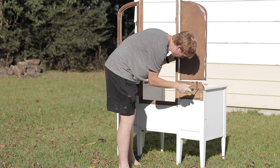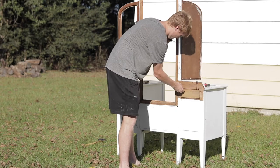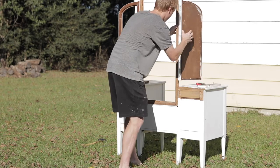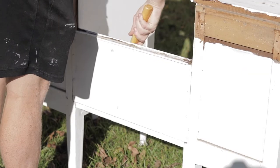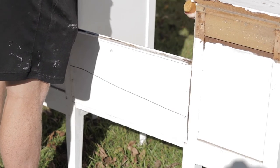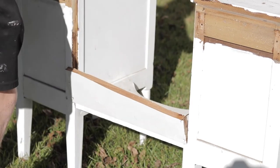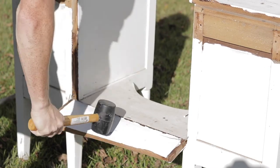So this is my husband — he actually helped me with the beginning part of this project while I was working on some other things. To separate this particular vanity, he just removed the screws that held the back supports in so that the mirror in the back could be separately removed from the vanity. And then once the mirror was removed, he just took a rubber mallet and gently tapped on the center section so that it completely came apart. Those center sections were very easy to remove — just took a couple of taps because they're really mostly just put together with a couple of dowels.